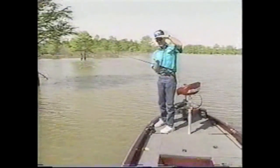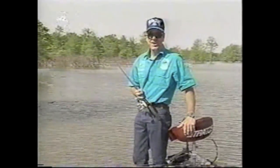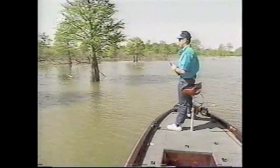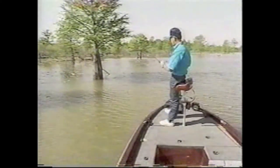Anytime bass are in real, real shallow water — that's one thing — when they're that shallow, you've got to be quiet. Turn the trolling motor down real, real low. And just out of habit, I talk low because I'm trying to be quiet. You gotta be quiet. You throw that bait over there and make a big splash, you're not gonna catch a fish. You gotta make good, accurate casts. And so many times when you're fishing water this shallow, you have to make long casts, because if you get up close, they'll see you.